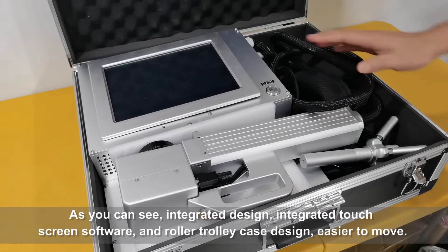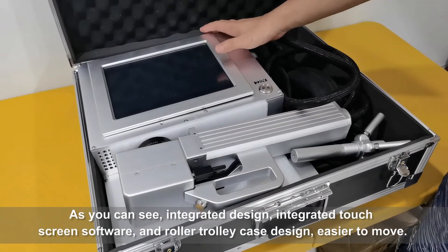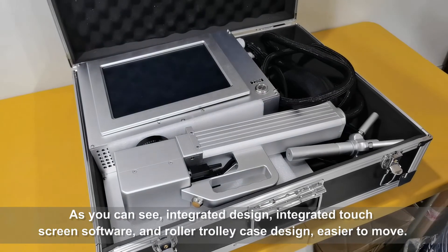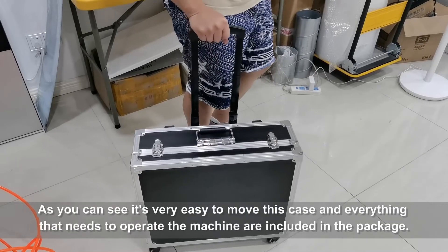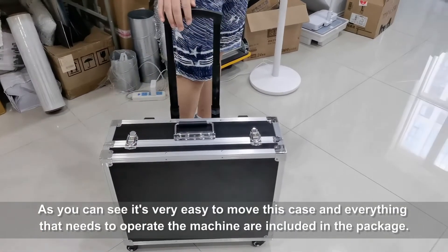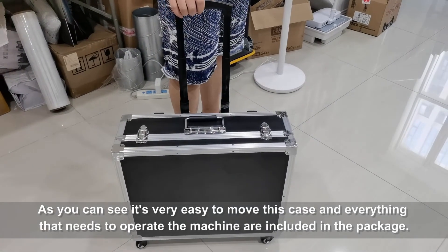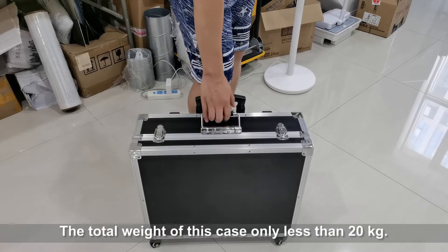As you can see, it features an integrated design, integrated touchscreen software, and rotary case design, making it easier to move. It's very easy to move this case and everything that needs to operate the machine is included in the package.